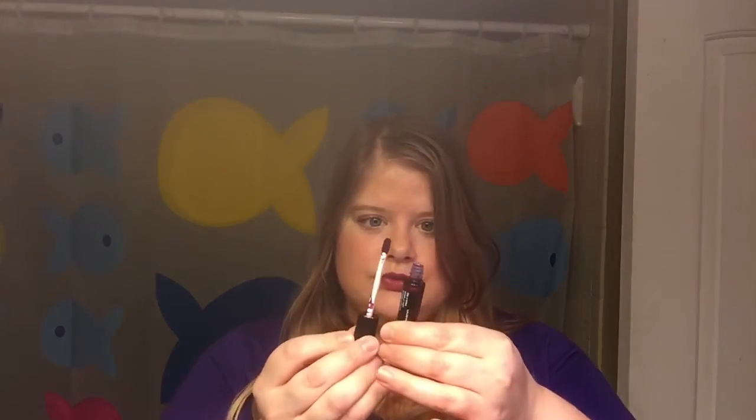If you want to build it up, just go right over the top and add another coat. A little more intense, a little more fun, but still really pretty — it's not deep, dark purple-purple unless you really build it up. I'm going to do one final coat: if you're going out that night and you want that intense purple color, three coats will get you there.